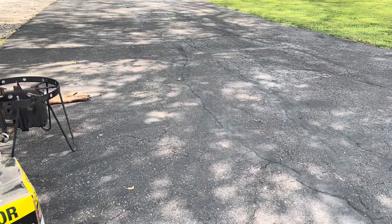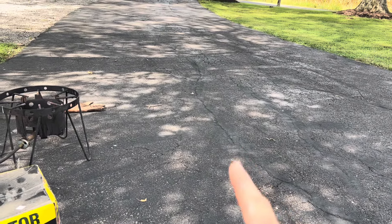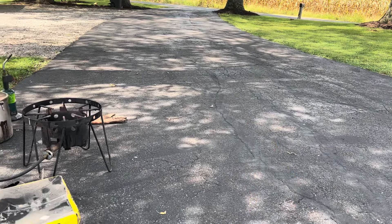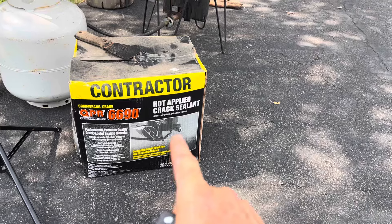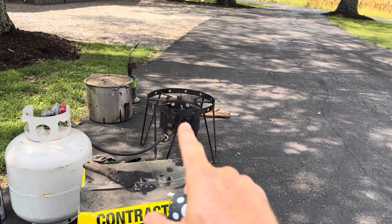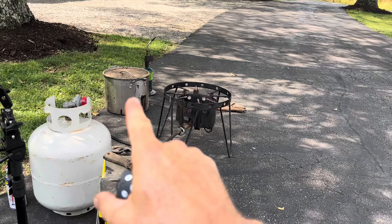I'm going to be putting down a better sealant that's supposed to last eight years — costs a little more, but if it lasts eight years I'll be money ahead. But before we do that, we're going to be putting down some of this crack sealant.